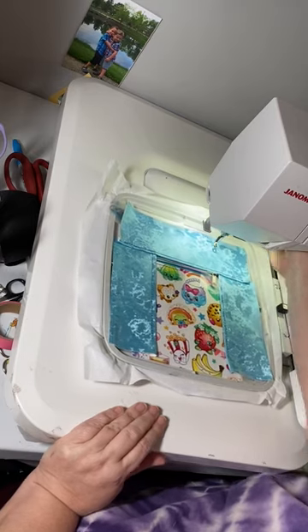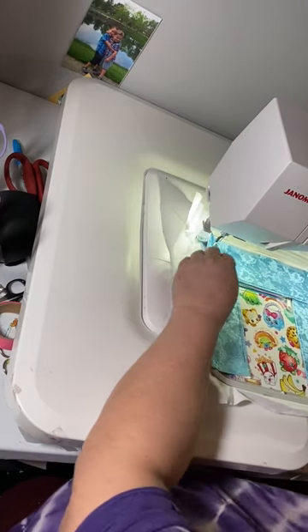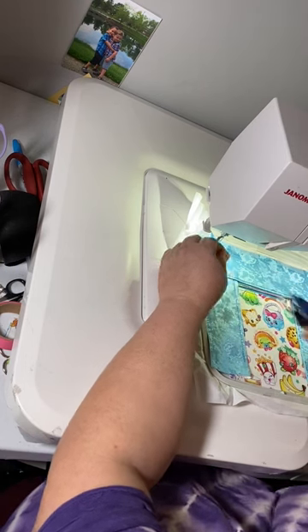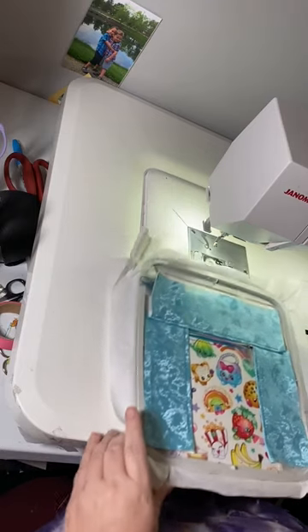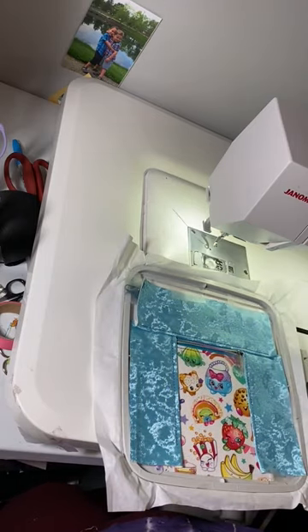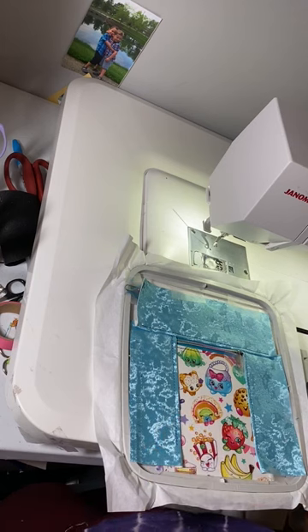Let me double check my instructions. We are going to add our lining to the back. This is the next area that causes so much confusion for people. Let me make sure I'm at the right step — we just ran a top stitch, so we're up to step 14. We just finished step 13.